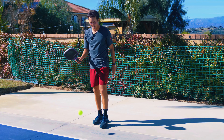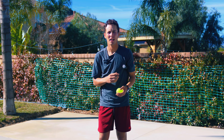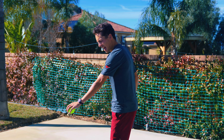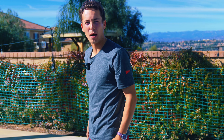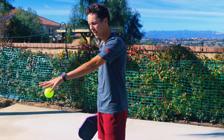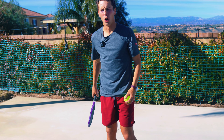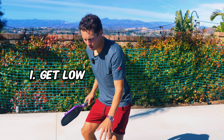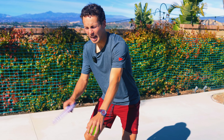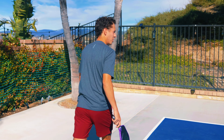Now we're going to talk about the new pro serve. The big thing is the drop has to be waist level or below — I can't lift up with the drop. So we're going to focus on just releasing the ball and hitting through it. When I'm in this position, I start getting low, get my wrist set, start to swing a little early, drop it, and then go. That's the new serve.